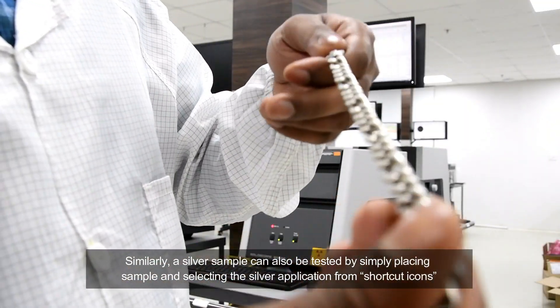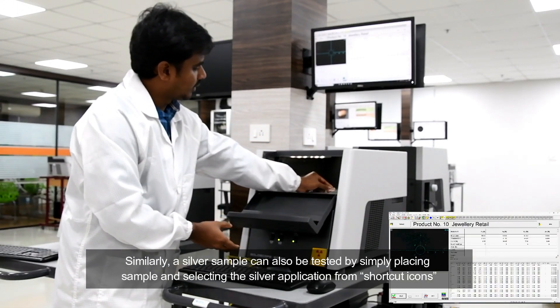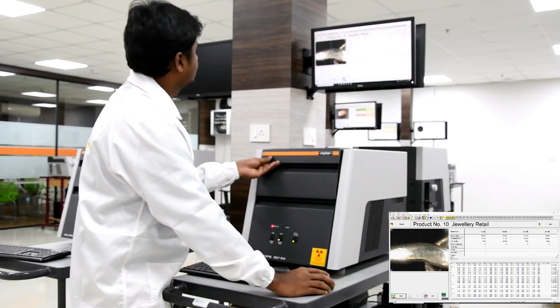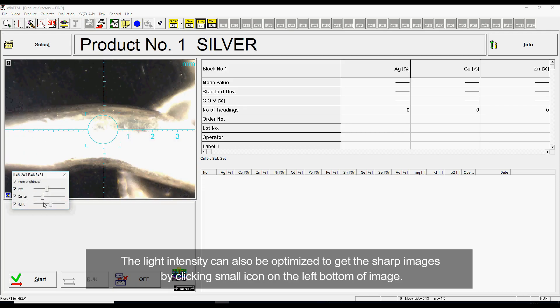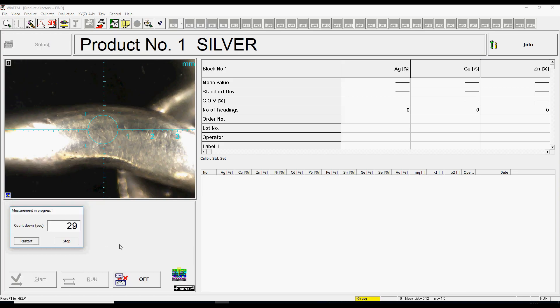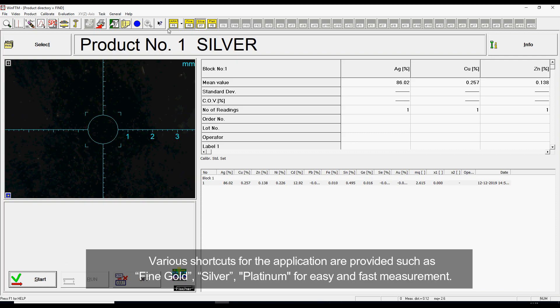Similarly, a silver sample can also be tested by simply placing the sample and selecting the silver application from the shortcut icons. Light intensity can also be optimized to get sharp images by clicking the small icon on the left bottom of the image. Various shortcuts for applications are provided such as fine gold, silver, and platinum for easy and fast measurement.